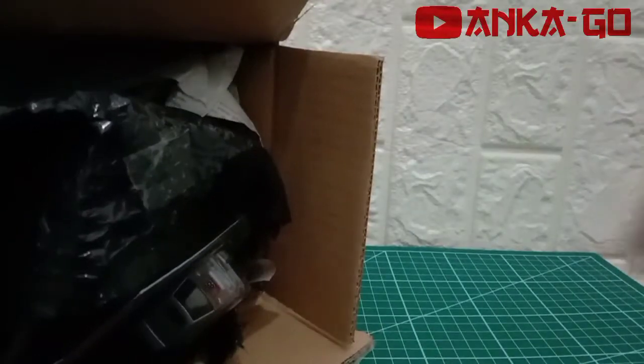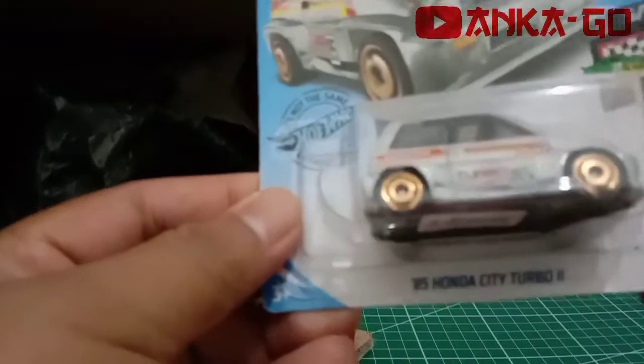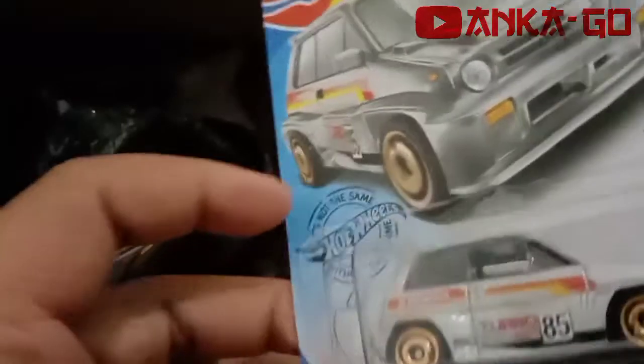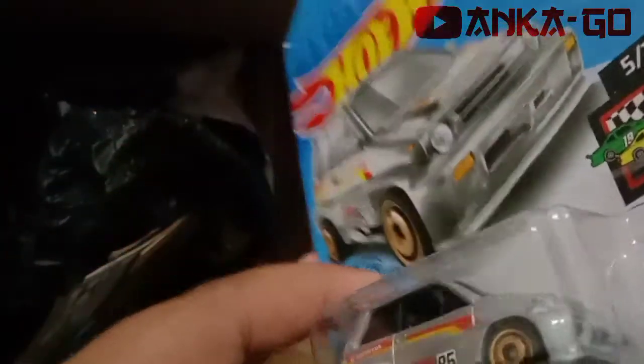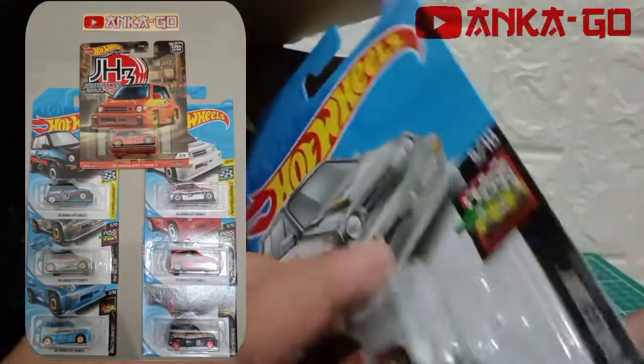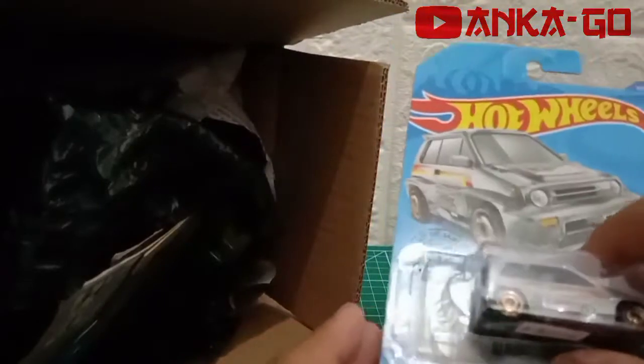Item pertama: Honda City Turbo yang warna silver atau grey, Tampu 85, nomor 85. Ini sebenarnya kami udah ada item ini guys, tapi blisternya kurang bagus. Pas kemarin udah di lelangan, beat lagi. Jadi mungkin yang cut-nya jelek itu nanti akan kami lose ya.